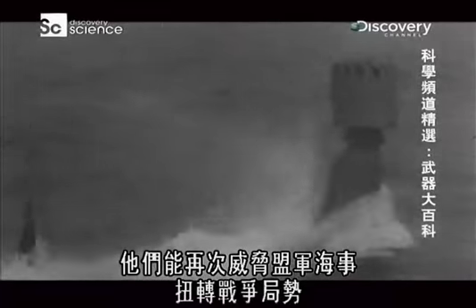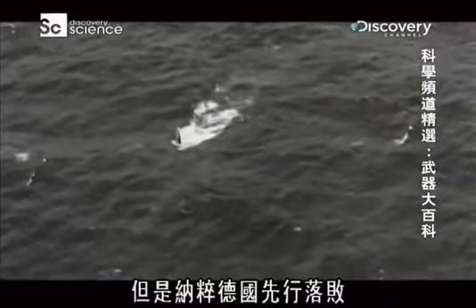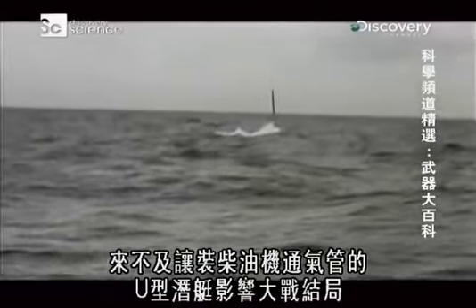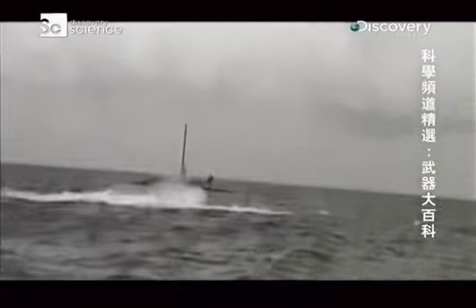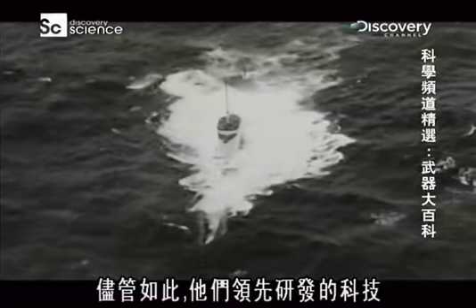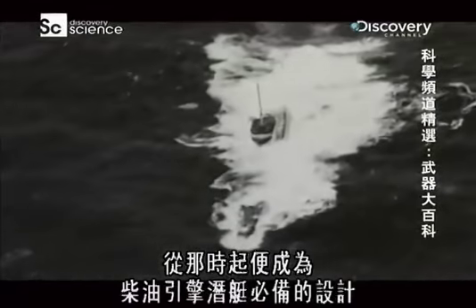Developed in secrecy, the Nazis hoped that fitting submarines with snorkels could again threaten Allied shipping and turn the tide of the war. But in the end, Nazi Germany fell before their snorkel-equipped U-boats could affect the outcome of World War Two. Even so, the technology they pioneered has been an integral part of diesel-electric submarine design ever since.